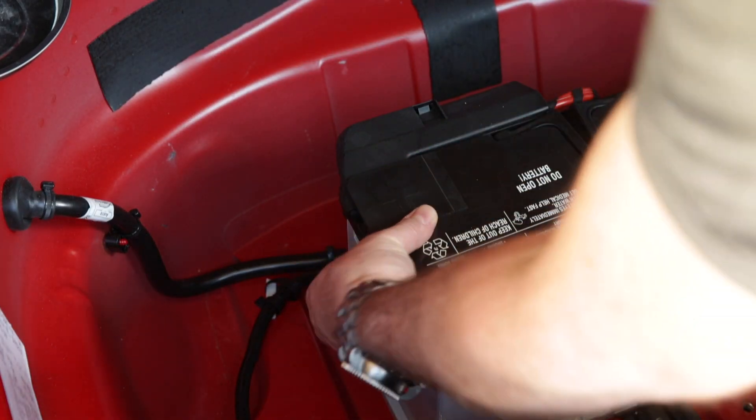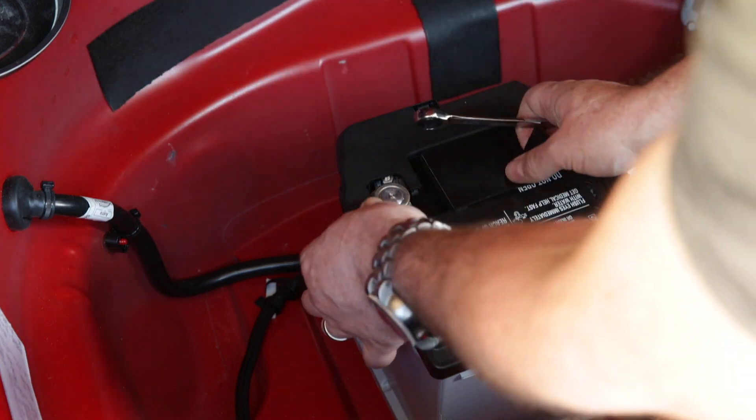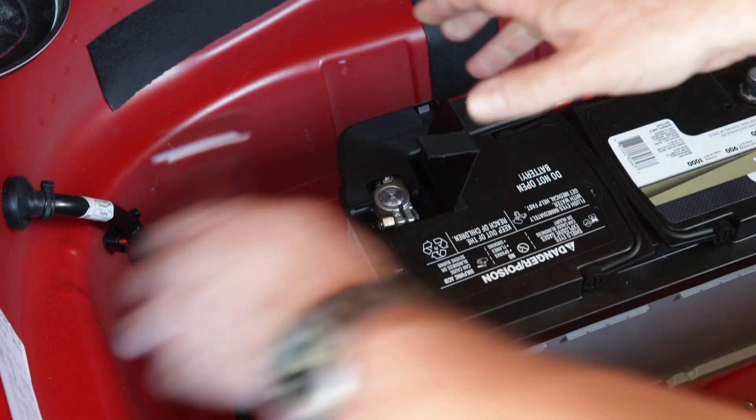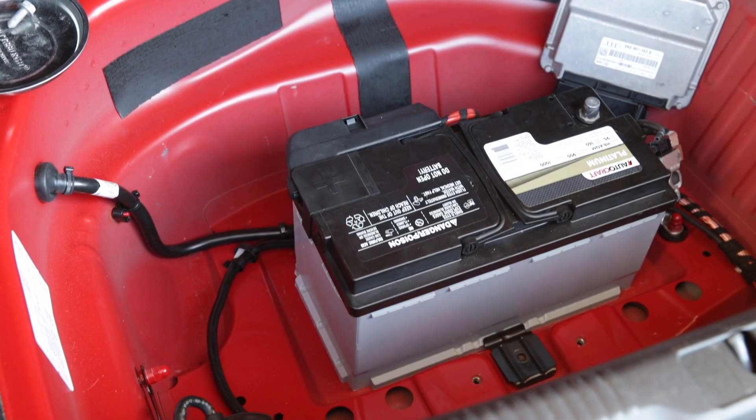Remove the vent tube from the side of the battery. Moving on to the positive terminal, lift up on the flap to expose the 10 millimeter bolt. Loosen the bolt and pull it off. Note the plastic flap detaches from the old battery and is transferred onto the new battery — don't lose it and don't forget to install it.